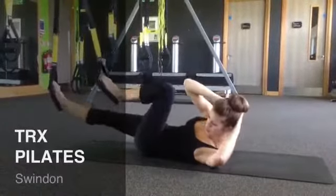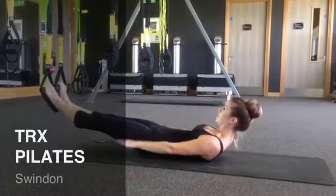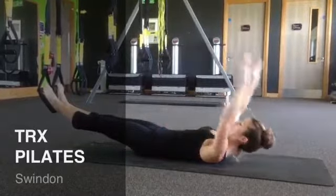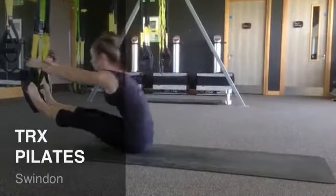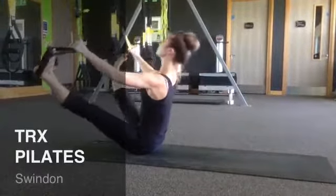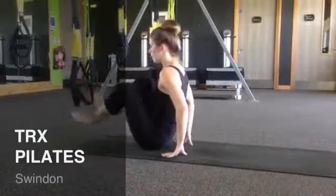TRX Pilates is a complete body workout focusing on strengthening your core, increasing your flexibility and improving your overall muscle tone. TRX Pilates is taught at a much slower pace to other TRX workouts so you can really focus on your alignment, breathing and your overall technique.